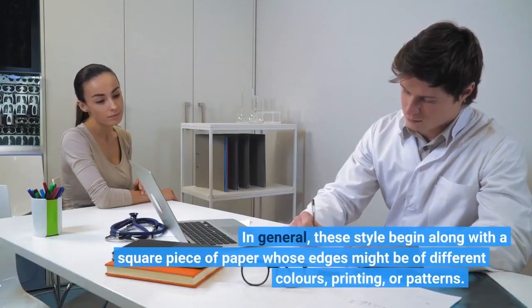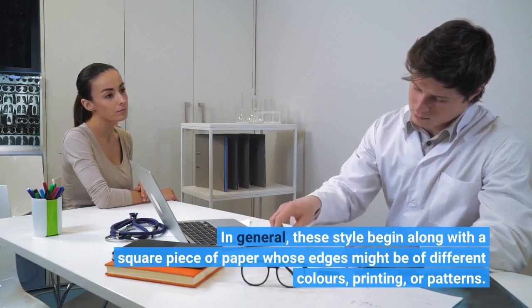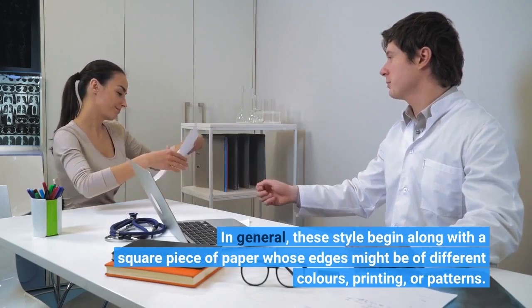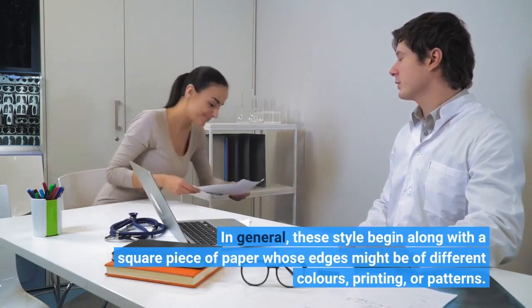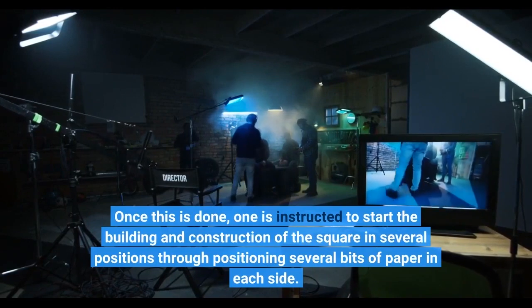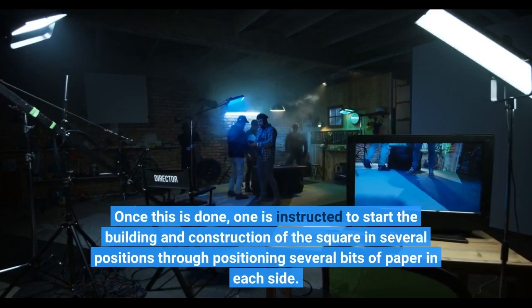In general, these designs begin with a square piece of paper whose edges may be of different colors, printing, or patterns. Once this is done, one is instructed to start the construction of the square in several positions by placing several bits of paper on each side.